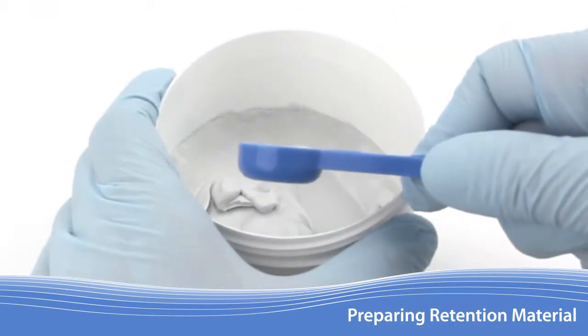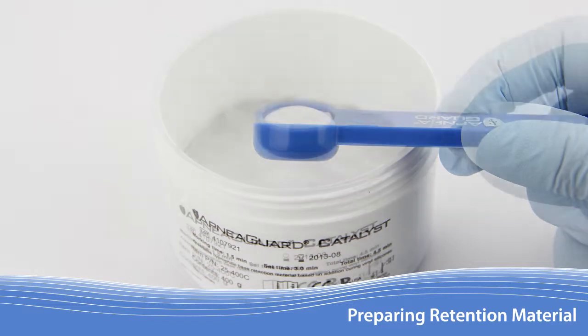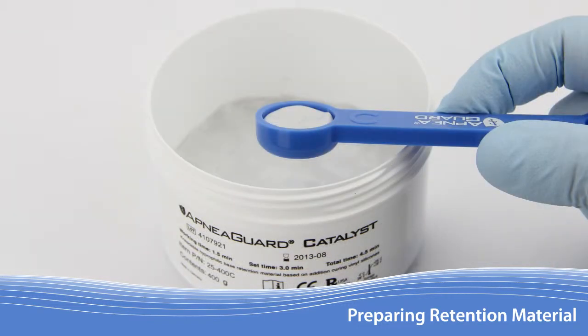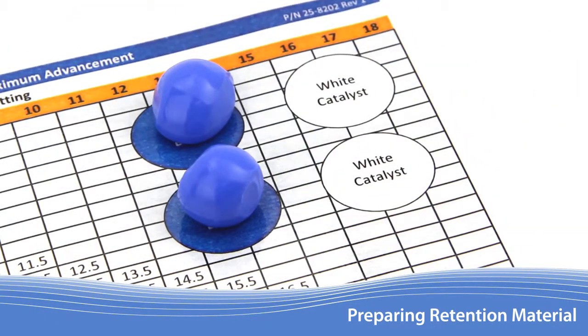Use the edge of the container to level off any excess material. Extra caution must be taken to make sure it is both completely filled and leveled flat across the top. Too much material will cause excessive drooling or reduce the space available for the tongue to advance forward. Not enough material may compromise retention of the appliance during sleep disordered breathing events. Place the material from both base containers on the work table, each in its own circle.